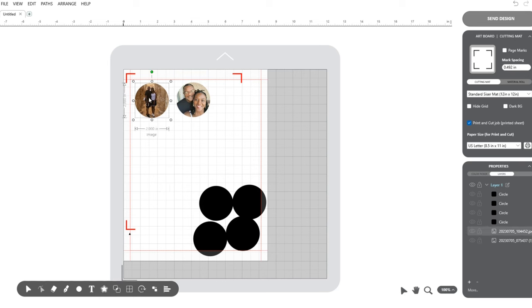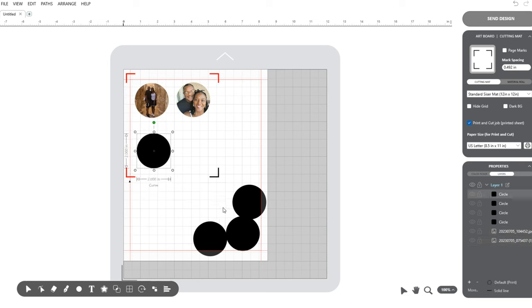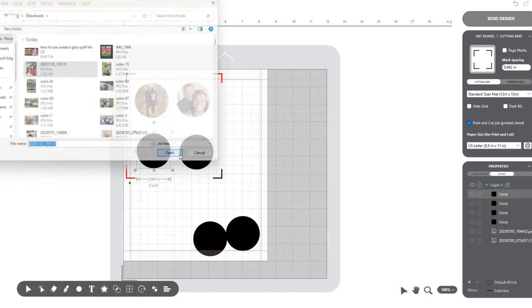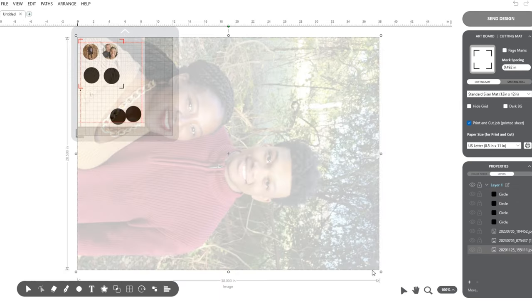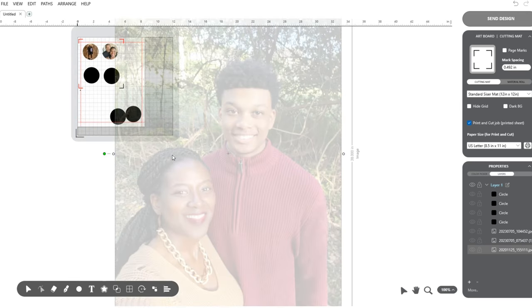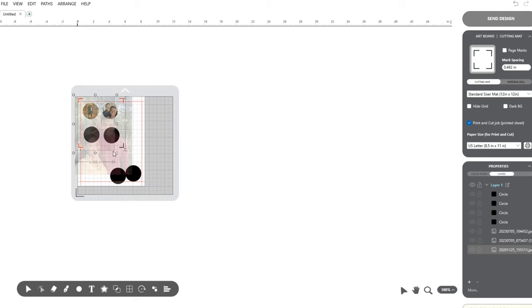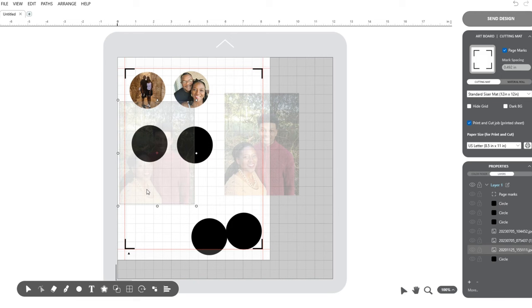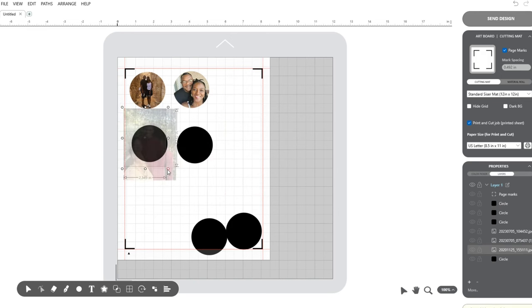Now I have the first keychain finished — front and back. I'll work on the second keychain with my son and me. I'll select the circle, go to file, open, select the photo as a background image, press Control R to rotate it upright, then resize until it fits nicely inside the circle. I'll keep adjusting until we both fit nicely. You can use the page marks option at the top right to make the paper size bigger for better visibility. Once positioned, make sure the circle is on top, then select the circle and image and click intersect. Now I have my third image — I'll speed the rest of this up.